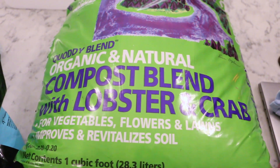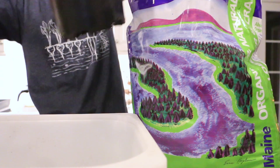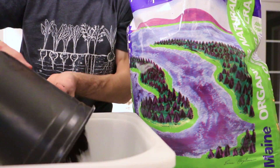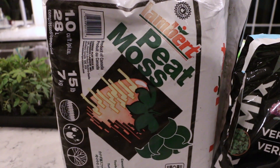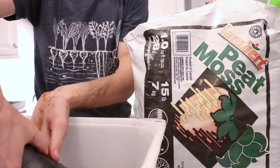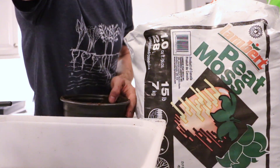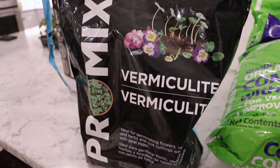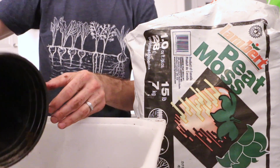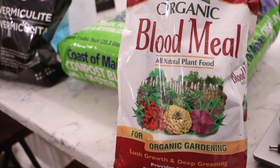I made this one up and it seems to work well. I use one part Costa Maine lobster compost — this is for the nutrients — then one part peat moss. Peat has long fibers and adds structure to the overall block. Half part vermiculite for water retention, and a little bit of blood meal for some extra nitrogen.